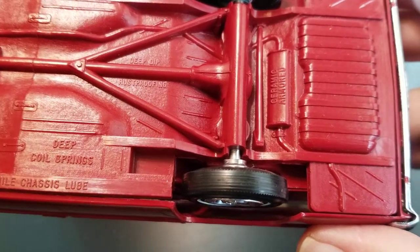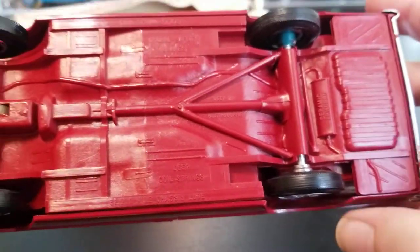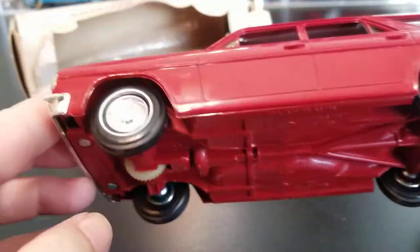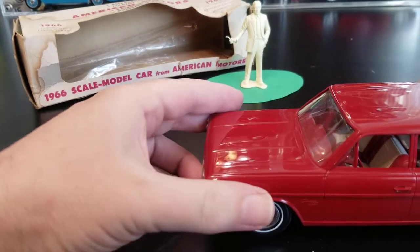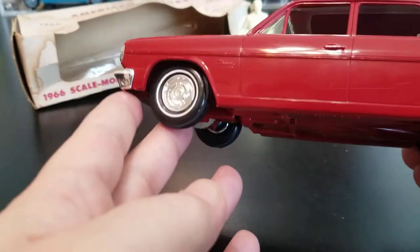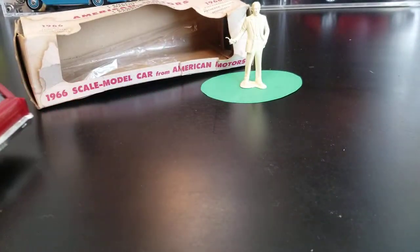Deep dip rust proofing, ceramic armored. I really like it when they print it directly on the part — like right on that muffler it says 'ceramic armored.' Like we've seen in other cars, the axles, hubs, and wheels on these cars are very important because the purpose of this car is that it's going to sit on a desk and assist a salesman in making a sale. Let's see the friction motor work — it doesn't work all that well on this slick tabletop. Maybe on something like paper it might go better. There we go — you see how it works.